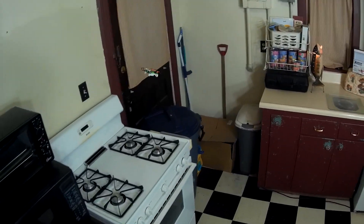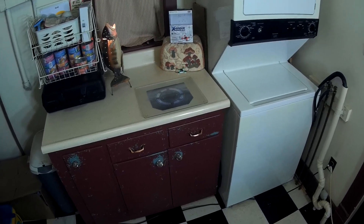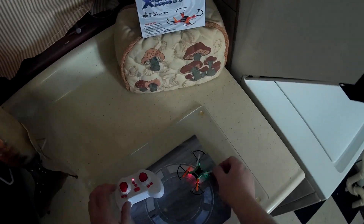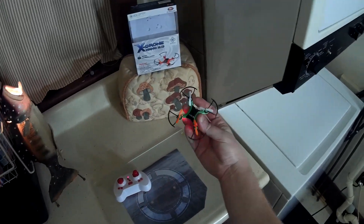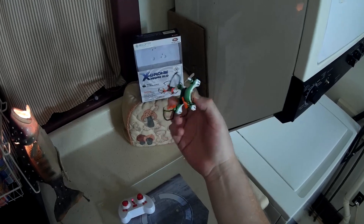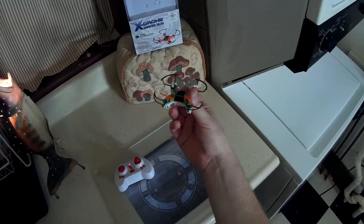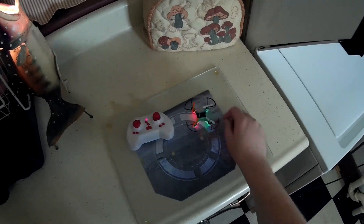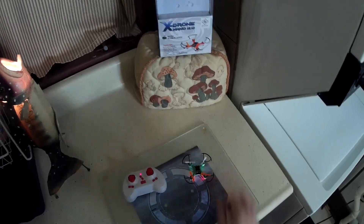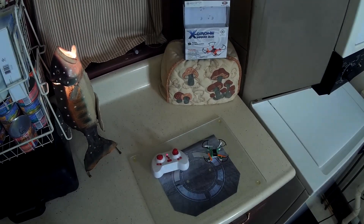There's the LVC warning, so let's take her in for a landing. Not too bad landing in the dark. Well, there we have it — that's the X-Drone Nano 2.0 from 4D Copter. A neat little nano, one of the bigger ones, but that's not a bad thing — makes it nice and easy to see, and you can even fly it outdoors pretty well. Check the video description for a price and purchase link. Thanks for watching and I'll see you next time.